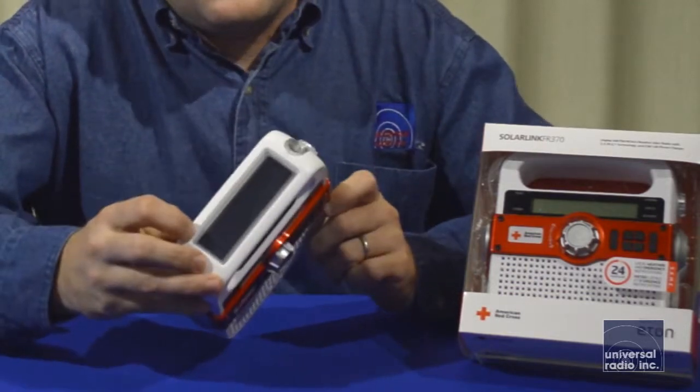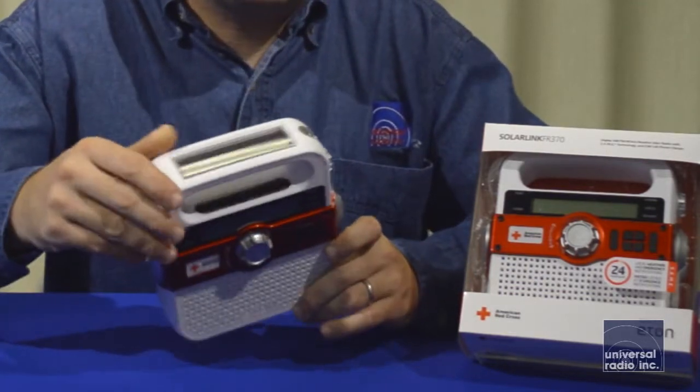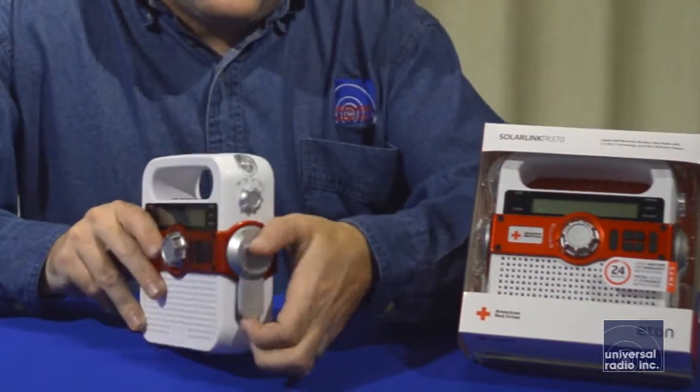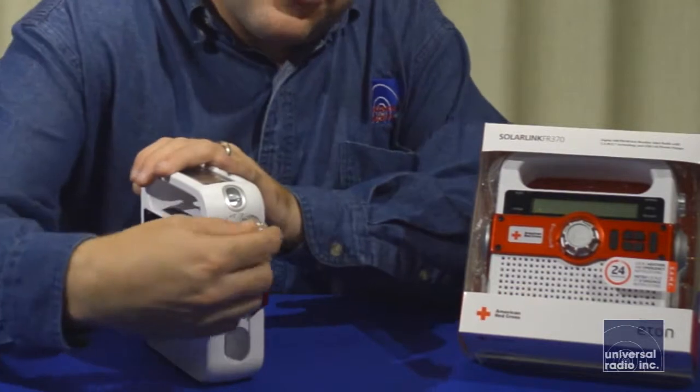On the top of the radio, we have a solar panel, so it can be charged in direct sunlight. On the side of it, the handle flips up, and you've got a hand crank generator.